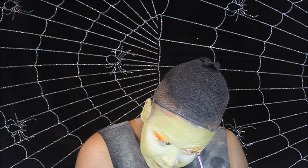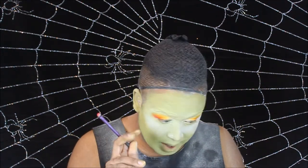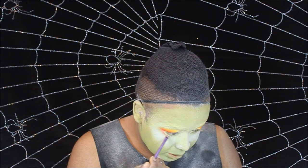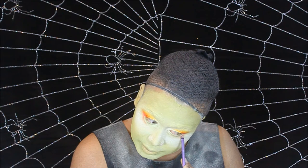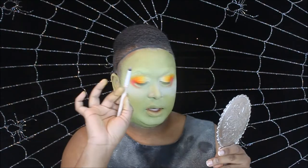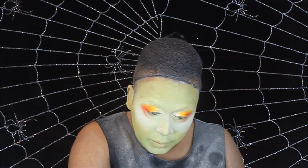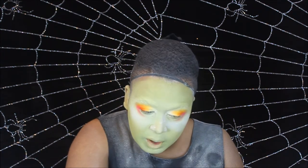Then we're going to take that same blender brush and just kind of blend the pink right into that orange. Now we're going to follow where we drew that bottom lash line and take that pink color along there. Then we're going to go in with an even tighter brush and add just a slight smidgen of purple.